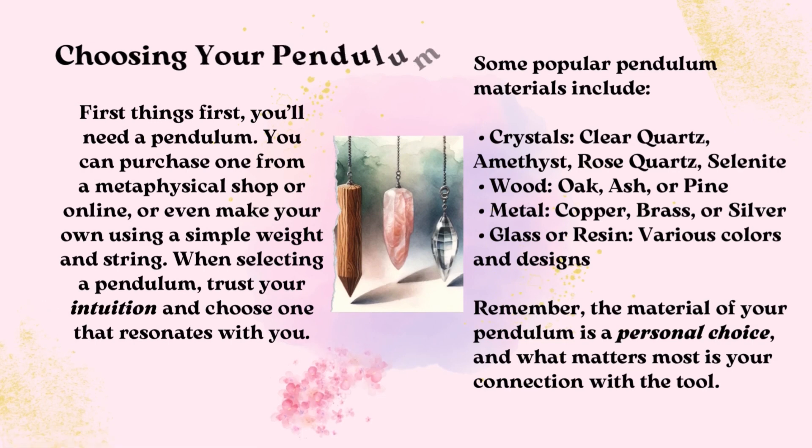Choosing Your Pendulum. First things first, you'll need a pendulum. You can purchase one from a metaphysical shop or online, or even make your own using a simple weight and string. When selecting a pendulum, trust your intuition and choose one that resonates with you. Some popular crystal pendulum materials include clear quartz, amethyst, and rose quartz or selenite.